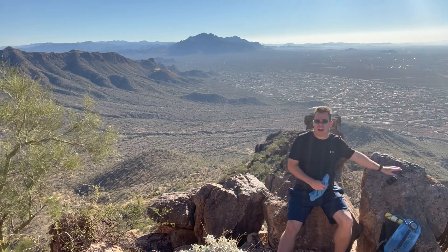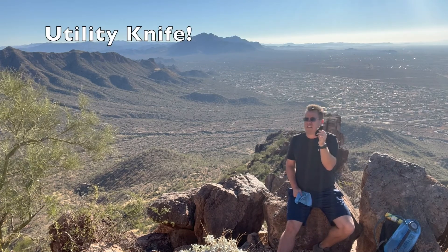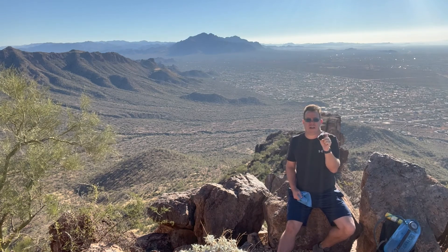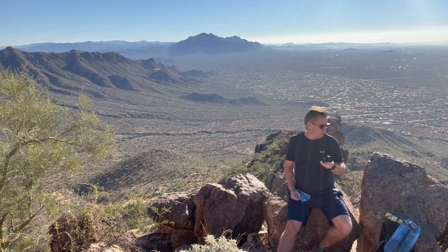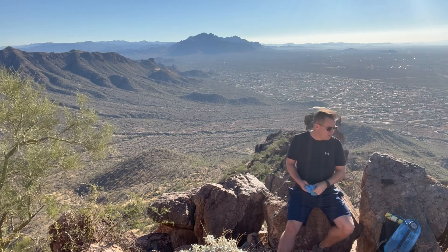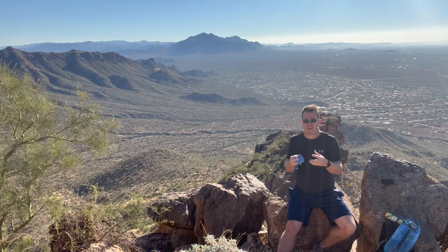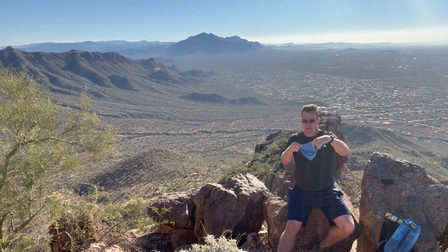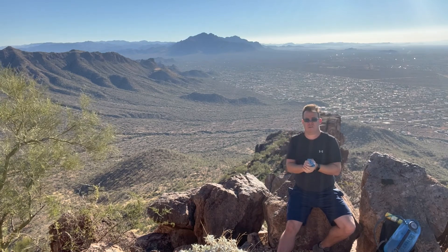I also recommend a Leatherman utility knife. I've actually never had to use it, but you want it just in case — if you're stuck, stranded, or need to get creative building something for survival. And something that often goes unnoticed: a basic rag for sweat. Nothing's more challenging than wiping sweat off your face when your shirt is already soaked. A small washcloth or household cleaning cloth works great.